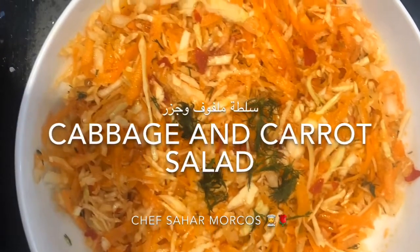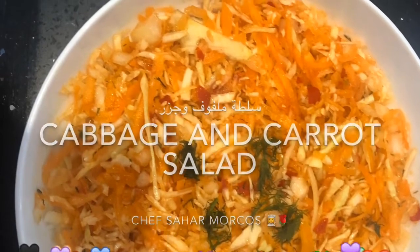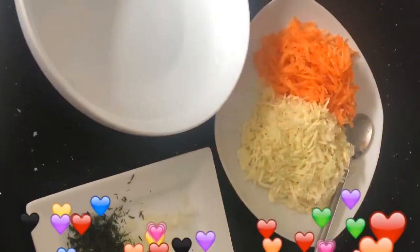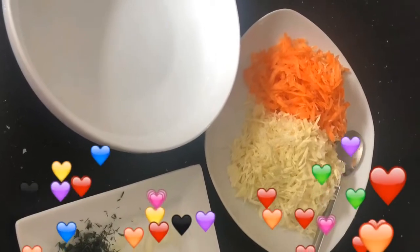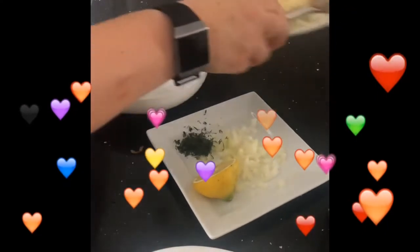Hello and welcome to my food channel. This is Chef Sahar Morkos. Today I will be sharing with you a very tasty and quick salad. I will list all the ingredients under this video.